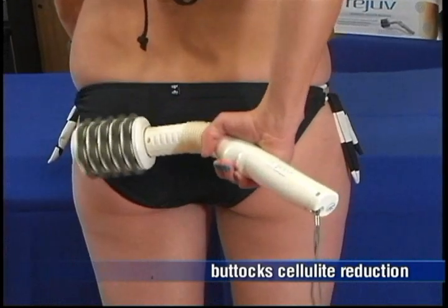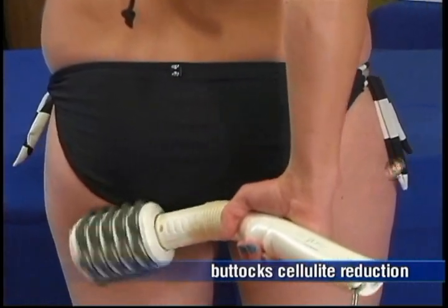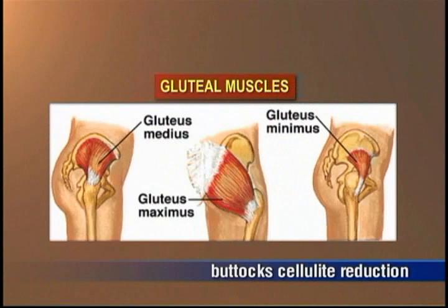The gluteal muscles are the three muscles that make up the buttocks: the gluteus maximus muscle, gluteus medius muscle, and gluteus minimus muscle.